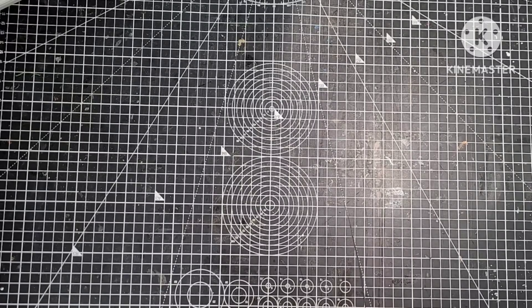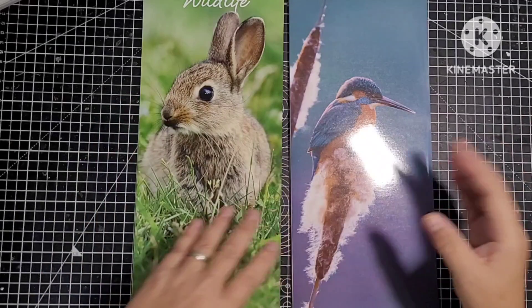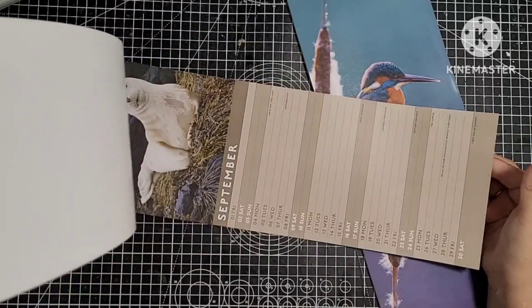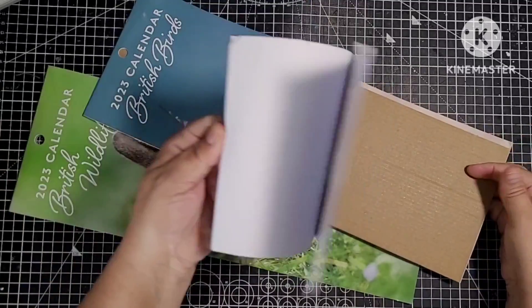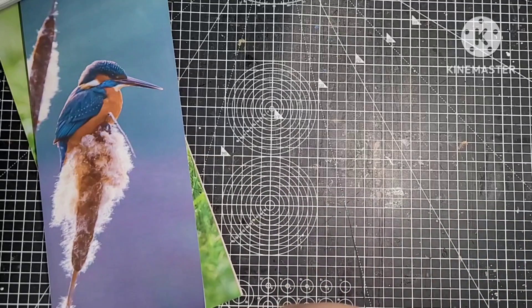I'll start at the back. I've got two calendars from last year. It's going to be sort of botanically, nature-y kind of journal because they're the kind of books I've got most of. So we can use these. I've been collecting since last year really, and I just thought I just want to do this journal. It's just something I've had on my mind for ages.